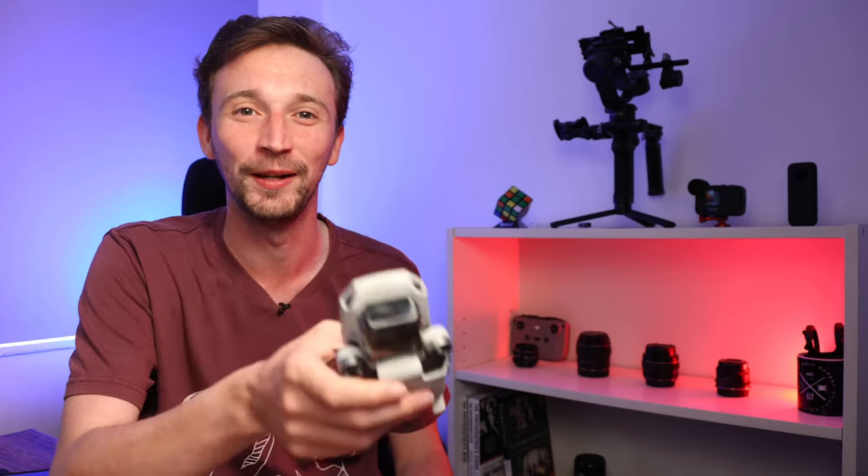Hey everyone, how you doing? Dan here and today I am super excited to share this video with you. The story behind this video began when I bought my DJI Mini 2 drone back in January. I was extremely excited and pretty much ran to the local park to get a top-down view of the lake.